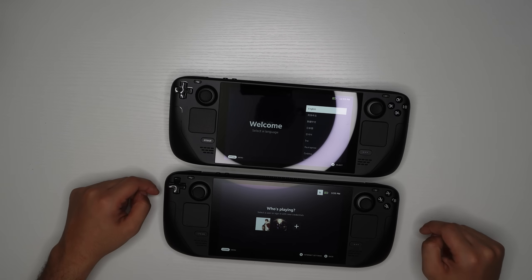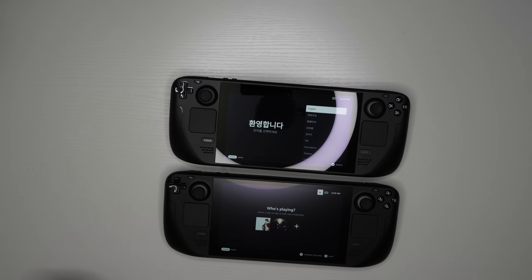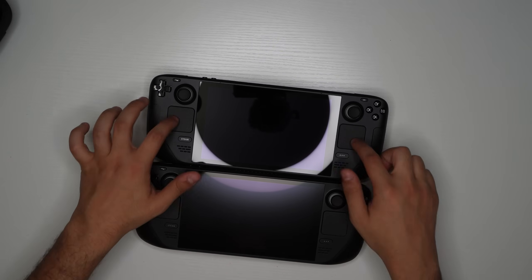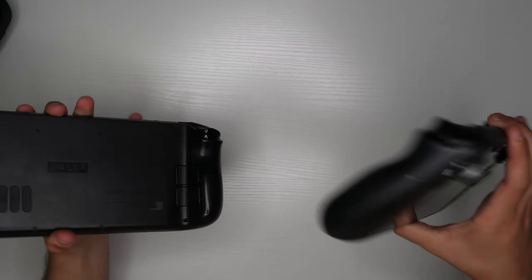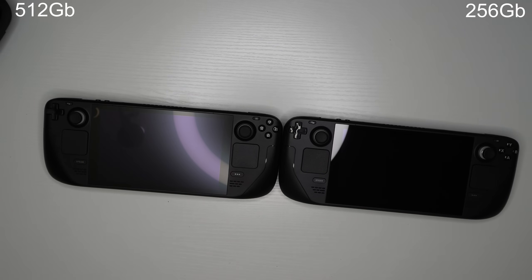The 512 model started first because it was already set up, but I'll get back after setting up the 256 to see if there are any software differences. Looking at both devices from the front, everything looks the same — the buttons, the top, the bottom, the sides, and the back are all exactly the same. The differences so far have only been on the case and included accessories.